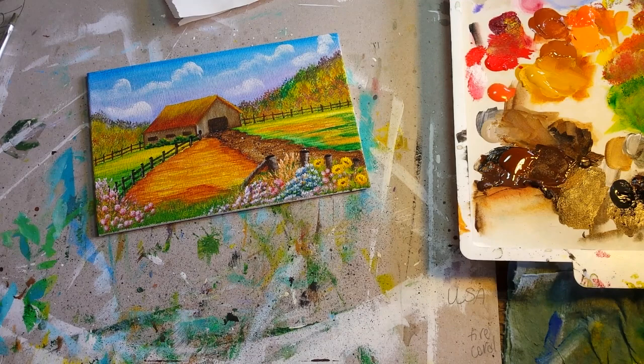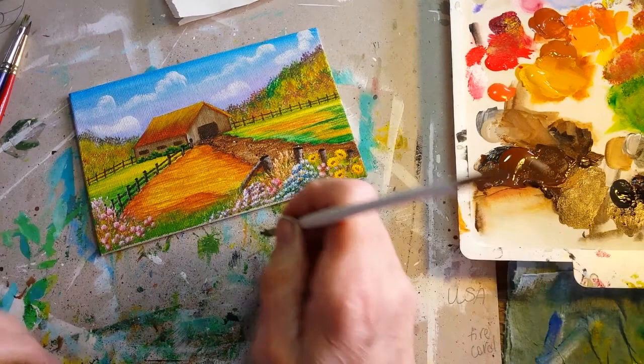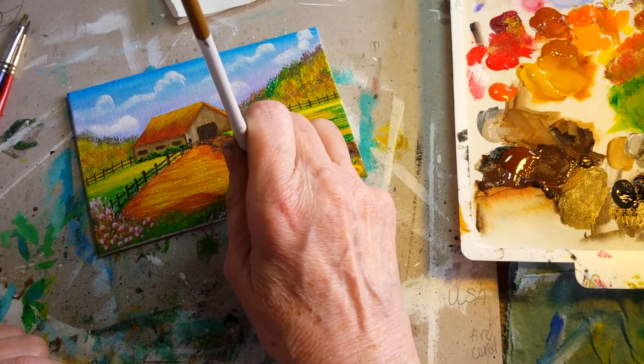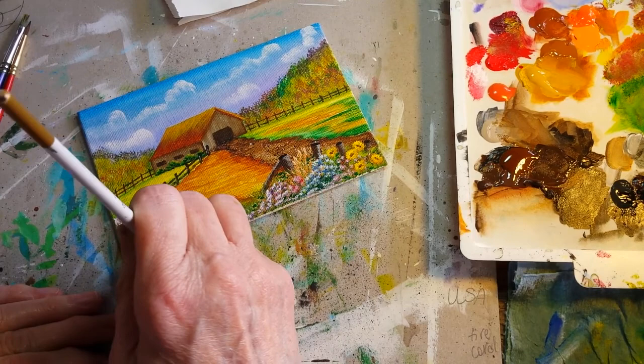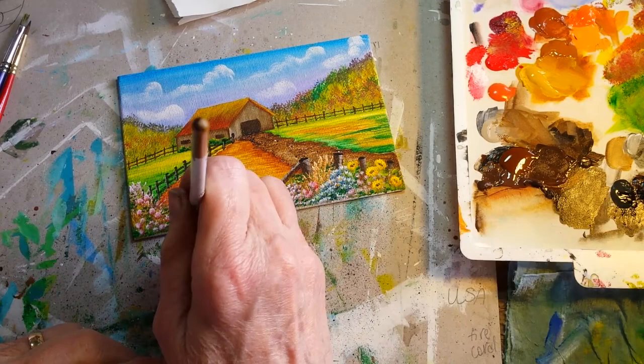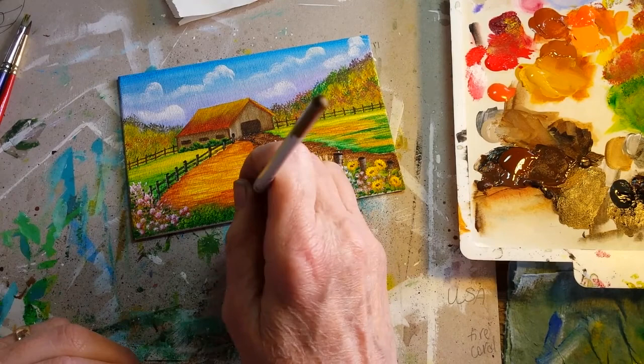Using this brush again with a little bit of dark green, I get it loaded good, then come back in and add just a few hit-and-miss sections of the dark color. That adds dimension so that all the flowers are not just flat in one area.